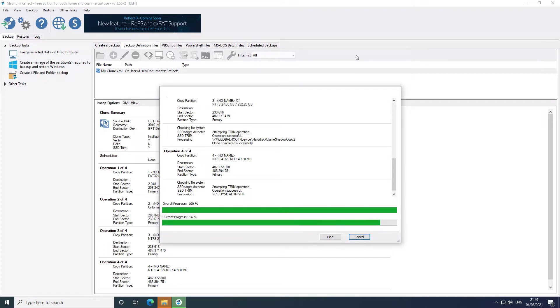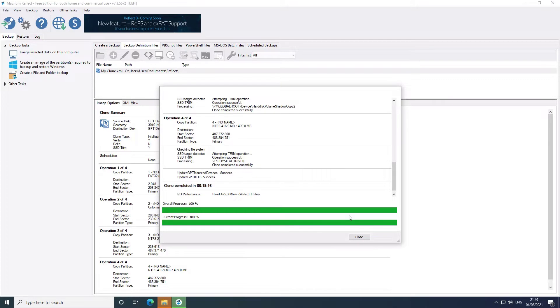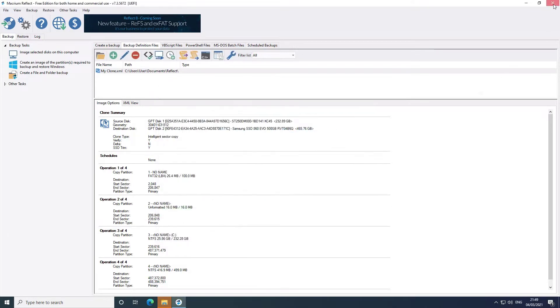It really doesn't take that very long to clone the drive. You can see here it took about 20 minutes. Once that's done, just shut the machine down and connect the SSD in place of the hard drive.